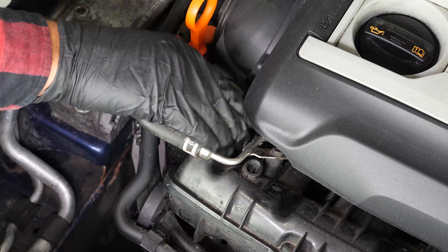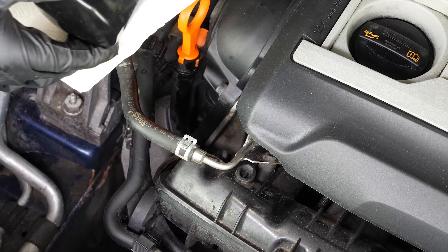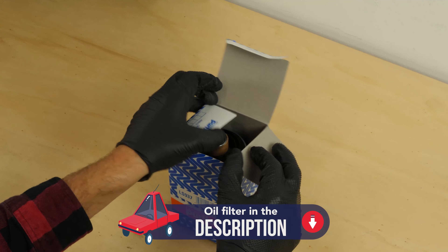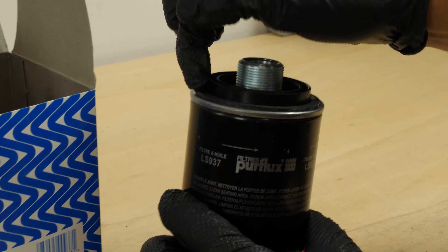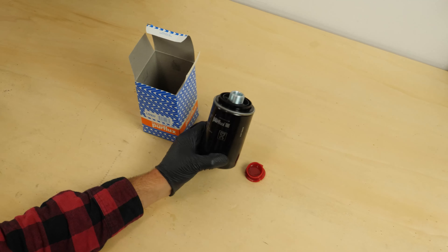Remove the filter. When it has been released, turn it upwards to avoid spilling any oil. Take the new filter and lightly coat the seal with oil on the screwed side. This will help avoid too much friction between the seal and the engine block. Friction can reduce the seal's water tightness, and coating with oil also facilitates assembly.